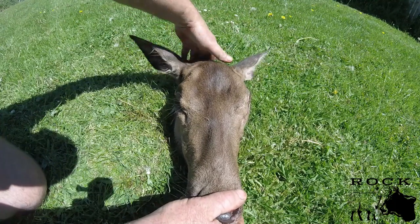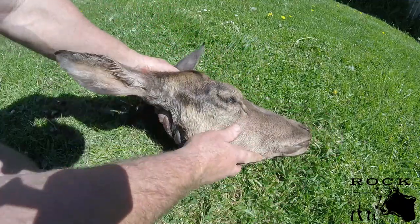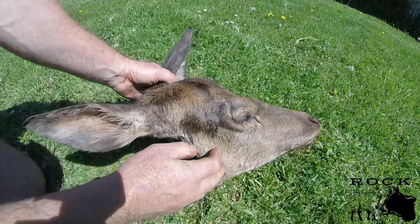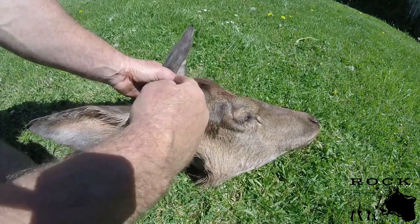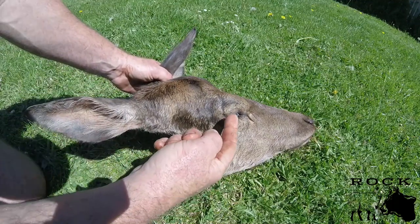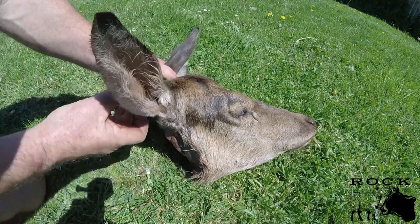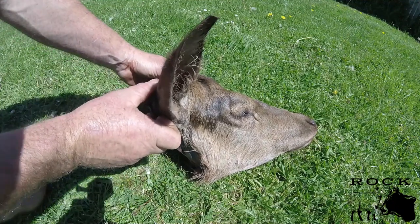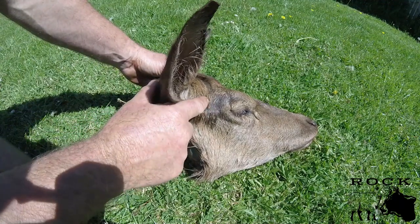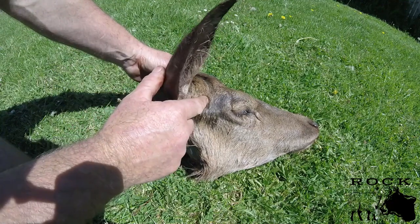They're always going to have the ears pricked forward looking at you, because they're a prey animal. There is another way, and that is side on. As you see side on, you should see how pronounced that brain and skull is — that's where the brain sits. When you shoot them side on, you go between the eye and the ear, but don't go back too far. Because the ear is going to be pricked forward, you'll feel where my finger is — there's a slight dimple there.